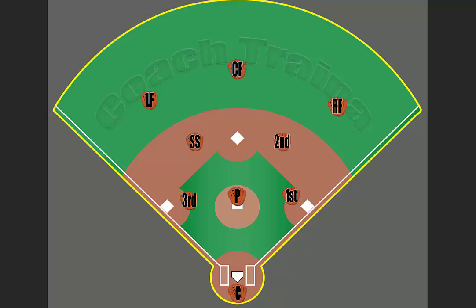Let's take a look at the second base position. Just like in the shortstop video, what we want is the second baseman to kind of pinch or cheat towards second base about five feet off the middle line.